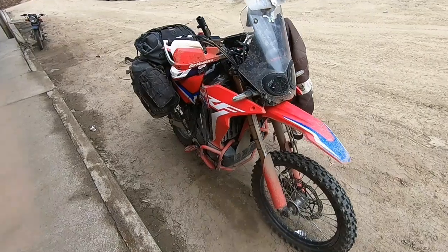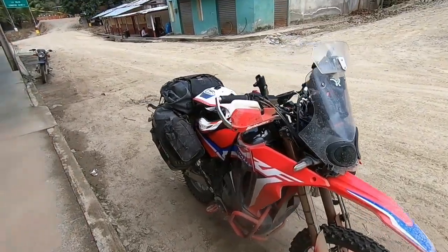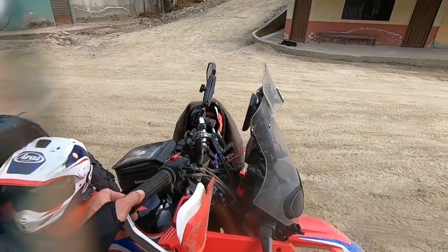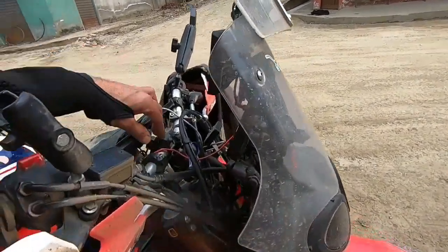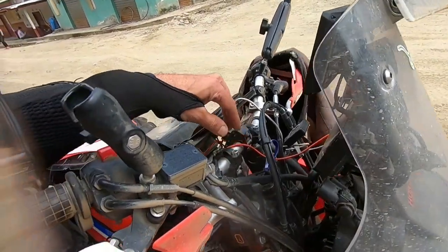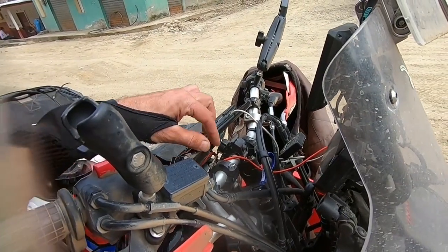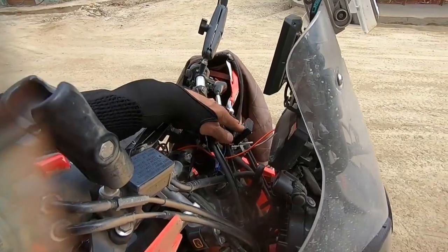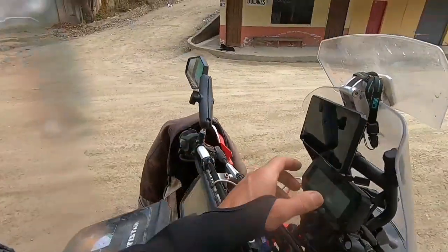What have we done to the bike to get it here? Started at the top: put the bark busters on, put the heated grips on, put on some Rocks bar risers and some different bars from Renthal — much better for someone of my size, the other bars were just too flat. Oxford grips are really good.